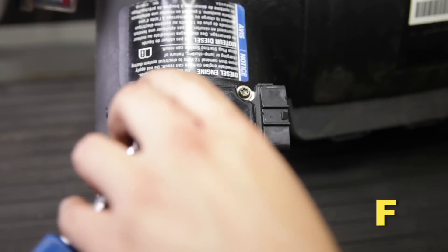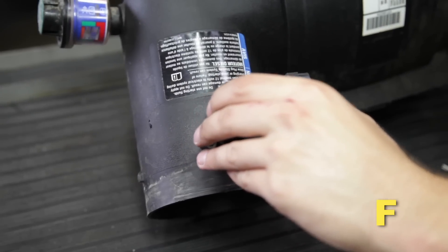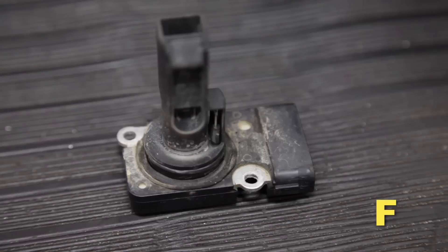Using a T20 Torx bit, remove the two screws retaining the MAF sensor to the upper air box and remove the sensor for use with your new AEM cold air intake. Make sure the O-ring is intact on the sensor.